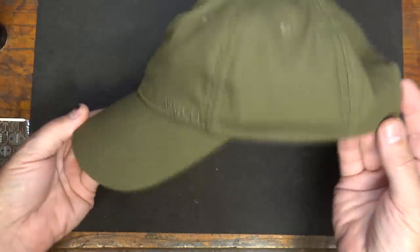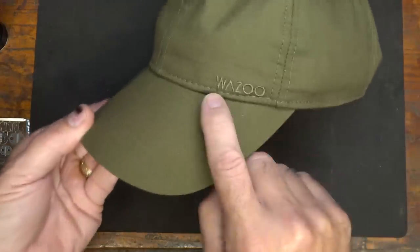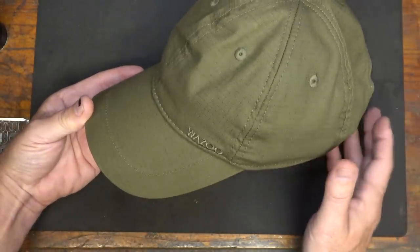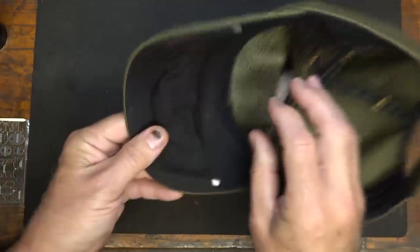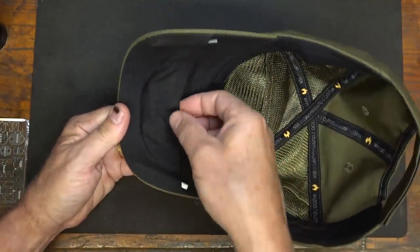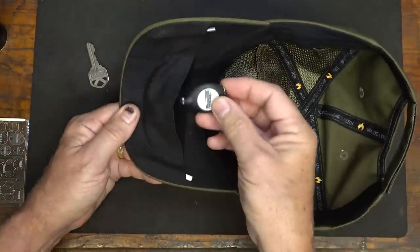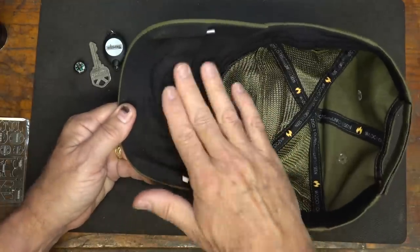Whatever survival items you have, they're going to have to be fairly flat so they don't just kind of stick out. You can get away with some impressions on the ball cap, but typically you want things that are pretty flat. It's a very nondescript ball cap — without structure, which allows you to really pack things in here. In the veil of the cap, first off, you have a small little compartment with a Velcro keeper. I have a house key, a small little light, and a little button compass.